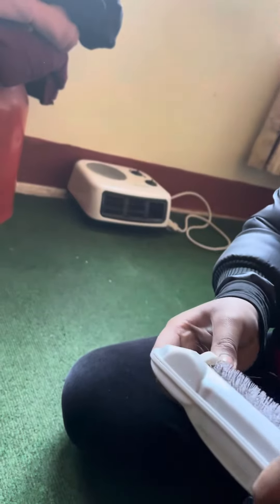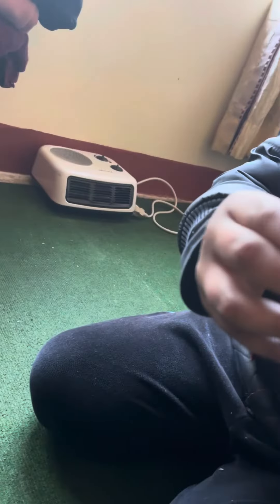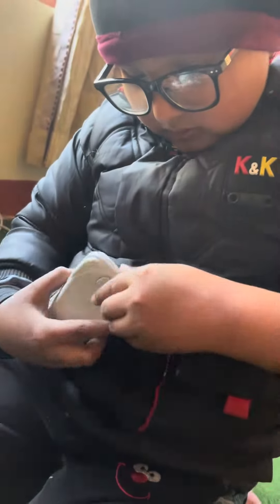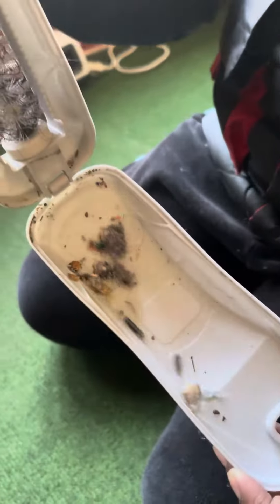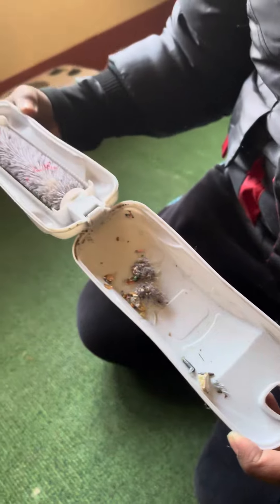Now let's open the box and see the dust inside. Look how much dust there is.